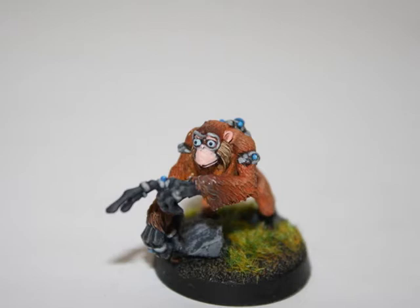Hey everyone, Jay here again with another painting tutorial. Today I'm going to show you how I painted my Jokaro Weaponsmith model for my Grey Knights Army.